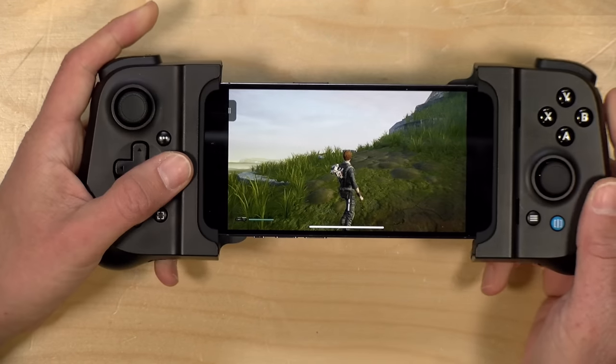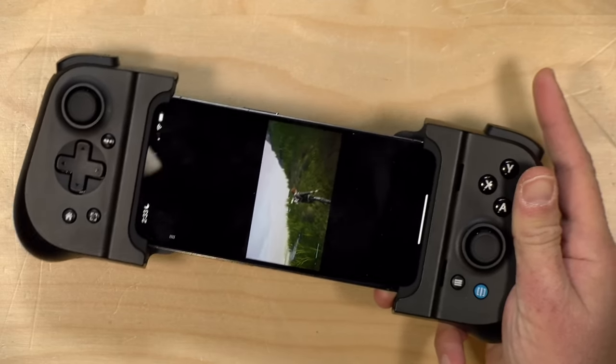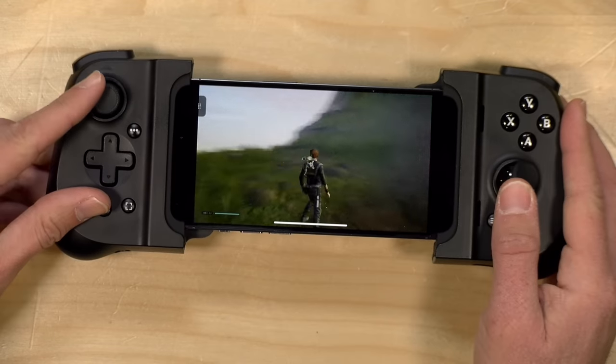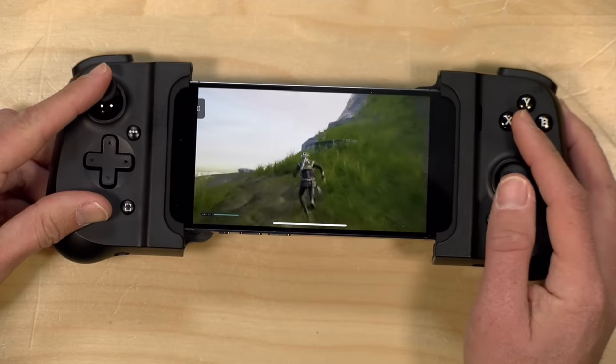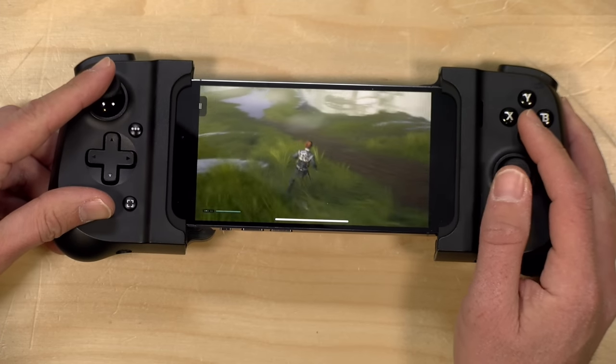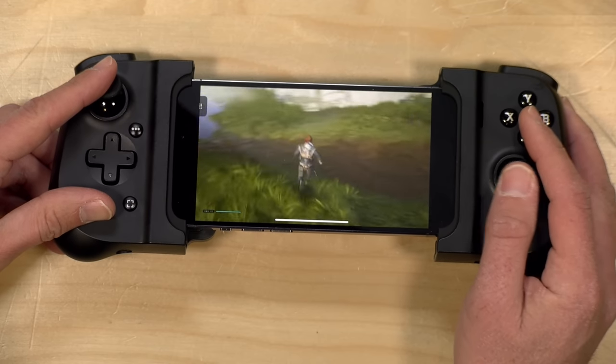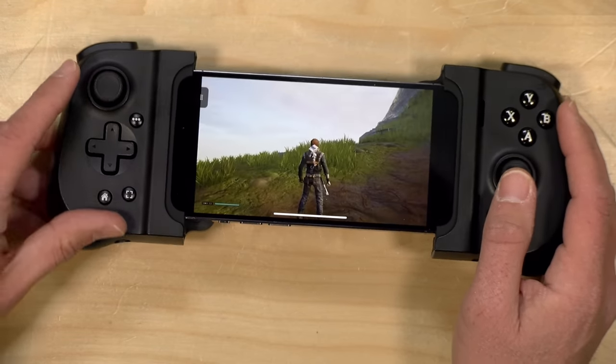Both the iPhone and Android have apps available for the controller, but they don't do much other than launch games and update firmware. You can't adjust settings, dead zones, button mapping, or anything like that — hopefully they can enhance those applications in the future. On the iPhone it kept prompting me to install the app every time I attached the controller, so you'll want to get that installed on the iOS side to stop the pop-ups, but I didn't find much utility with the app at the moment.